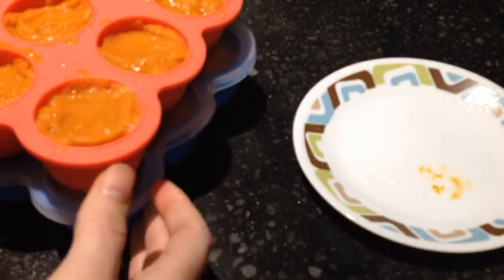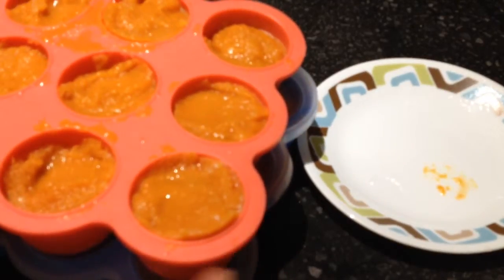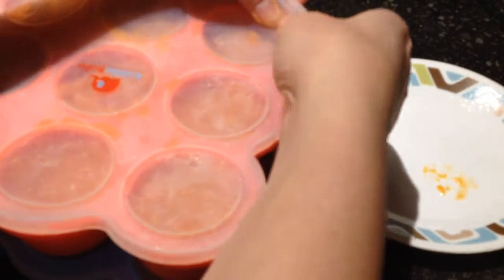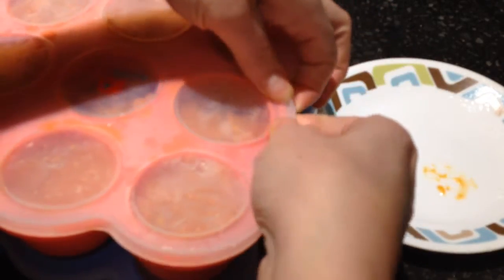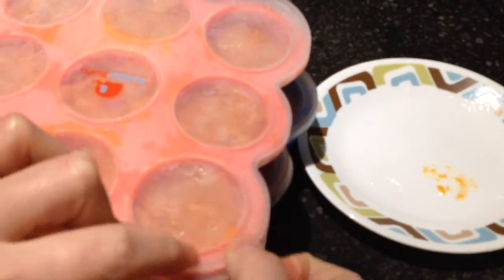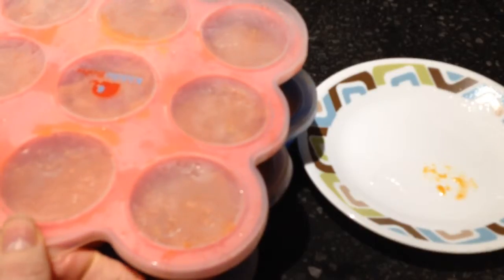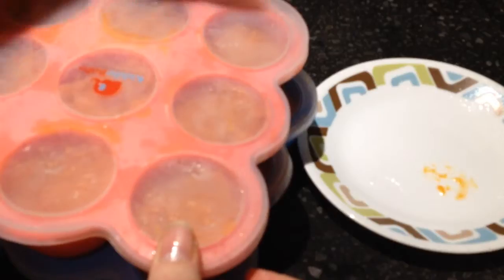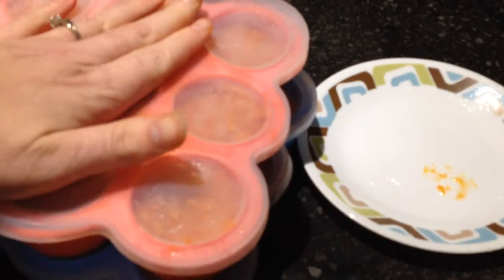I did receive this at a discount in exchange for my honest and unbiased review. I am very happy with this set and the spoons, and I definitely recommend them to make your own baby food right at home — at a fraction of the price of store-bought, and a lot healthier. You can control the ingredients, the preservatives. It can be all clean, all healthy, organic food if you wish, just right for your baby's little tummy.